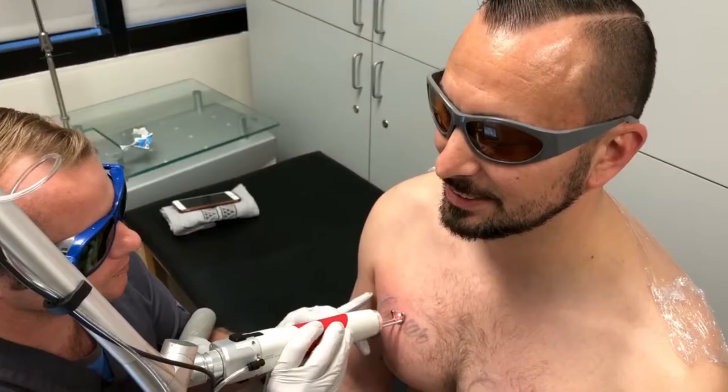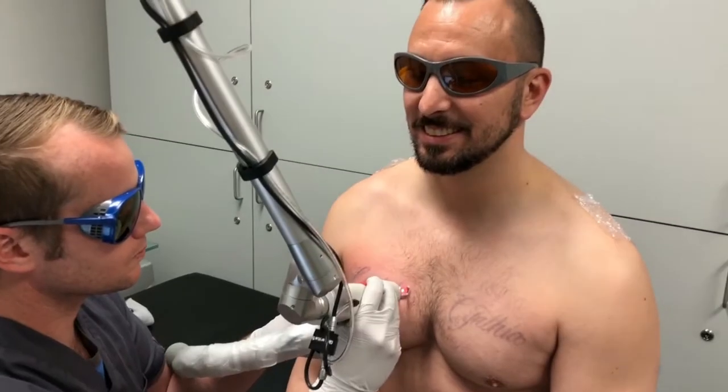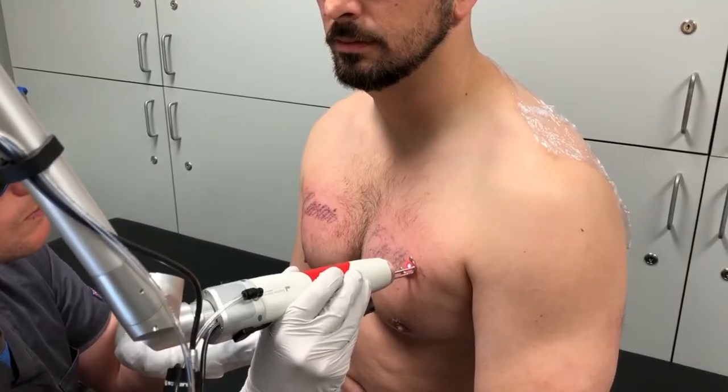I tried to be sneaky and not shave on purpose so I could show you guys how it actually looks when the laser zaps the hair, but the technician caught on and pretty much took out a razor and shaved my chest. Luckily for you he didn't shave all the hairs off. Here is what it looks like and sounds like when the hair gets zapped by the laser — unfortunately you can't smell the burnt hair through the video.